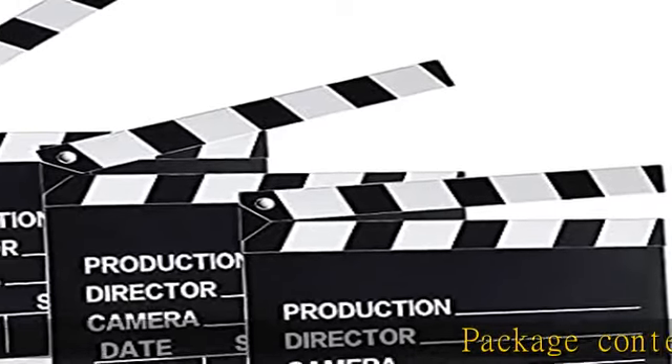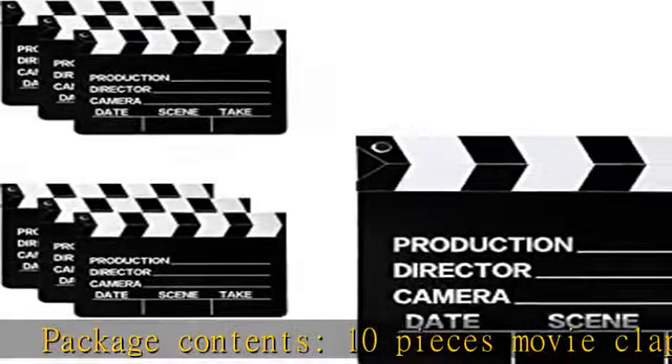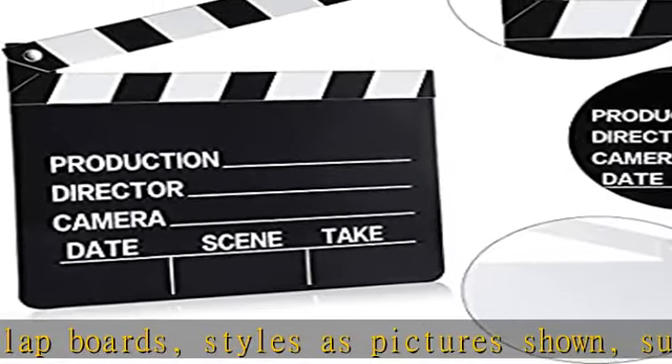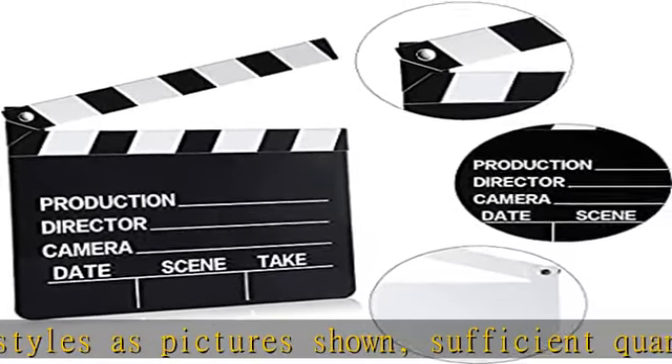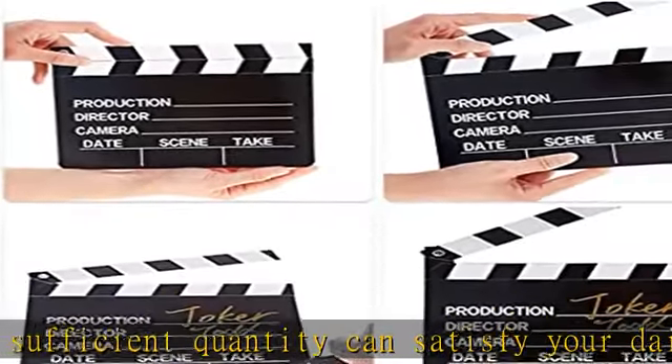Package contents: 10 pieces movie clapboards, styles as pictures shown. Sufficient quantity can satisfy your daily use. The film clapper comes with a writable design, convenient to write. Each size measures approximately 20 x 18 cm / 8 x 7 inches.